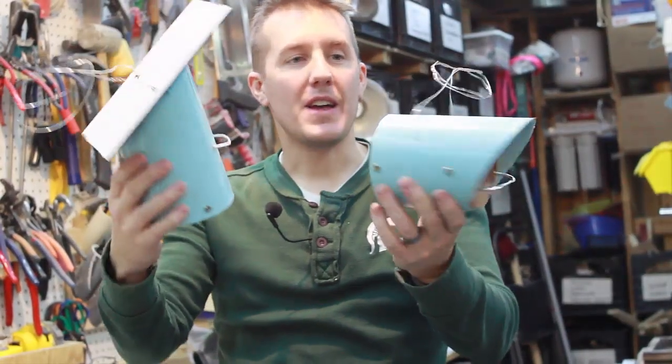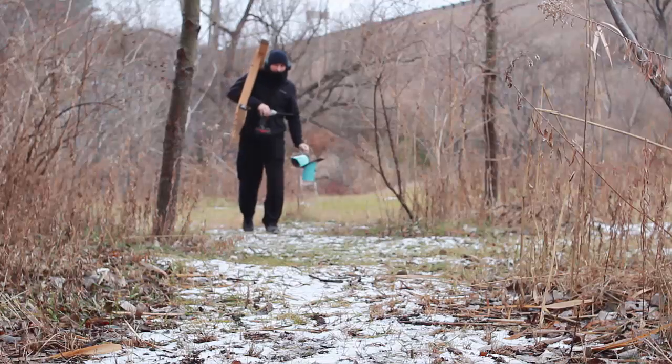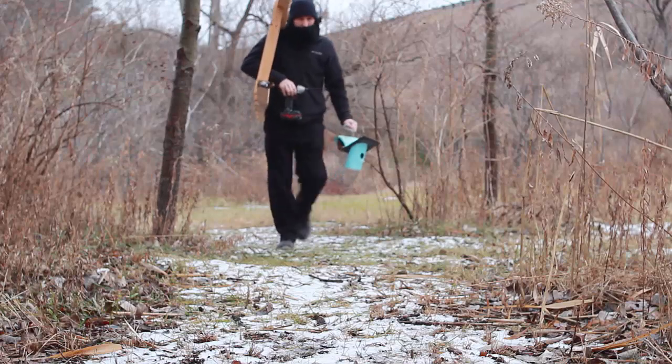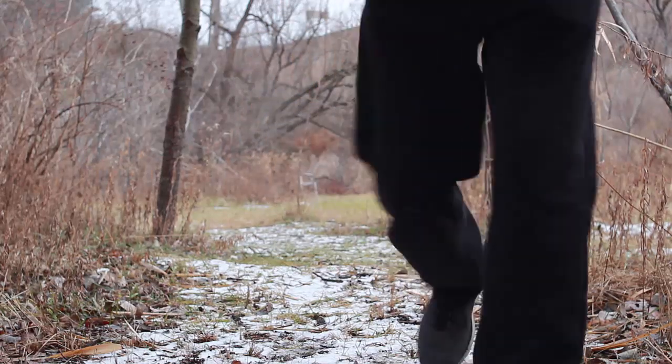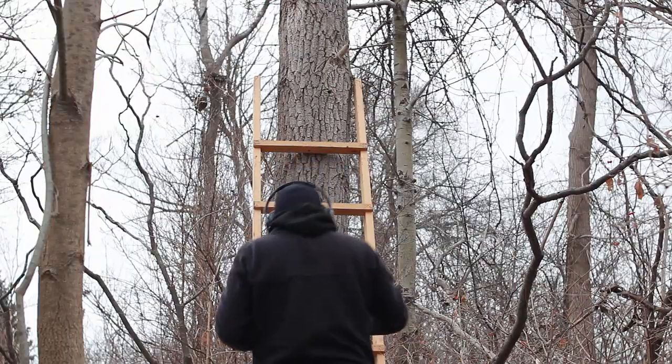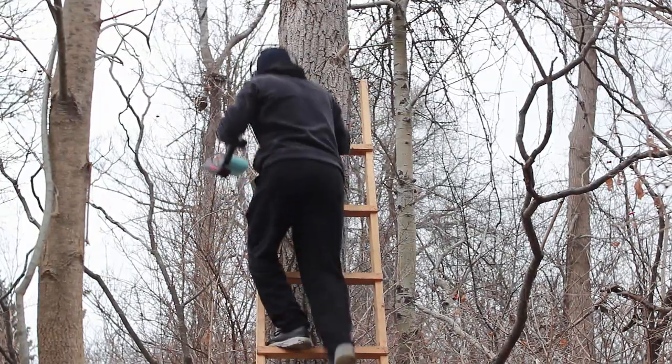This is the final result, ready to be hung up and screwed into the tree. They take about an hour. If you're just going to make one, it's easy to make two because you're cutting the same stuff. You're just cutting PVC, cutting the wood to fit the openings, painting it, fitting the wires, and screwing it together — and they're going to last.